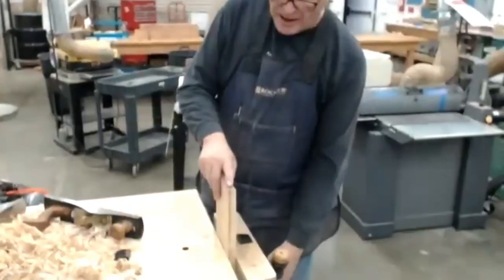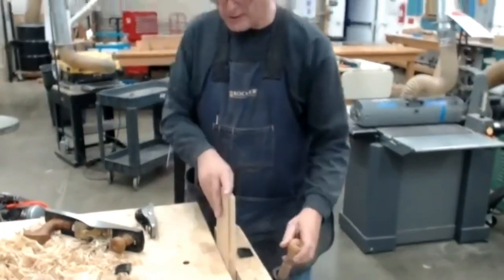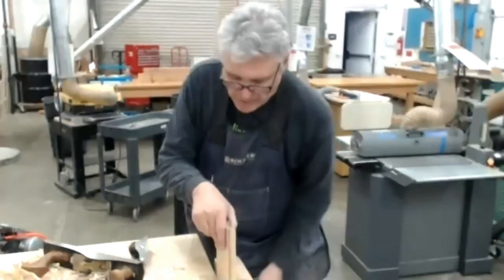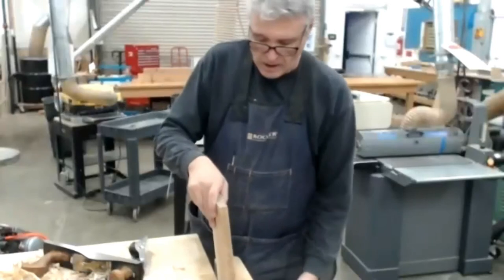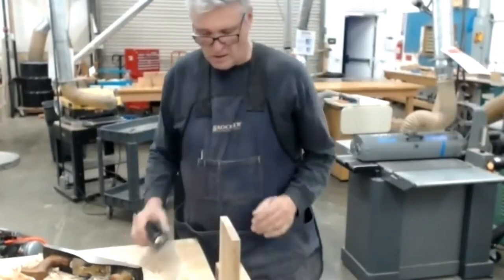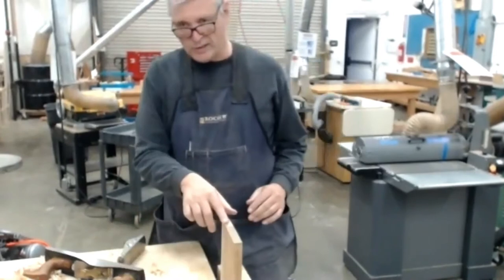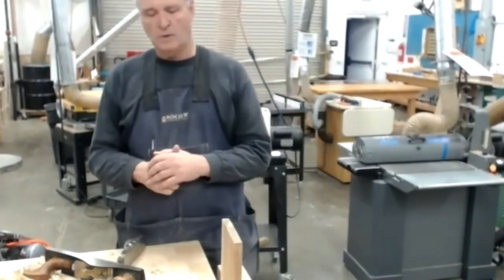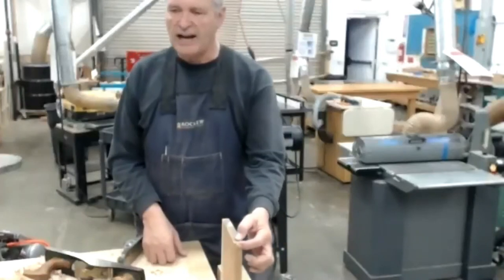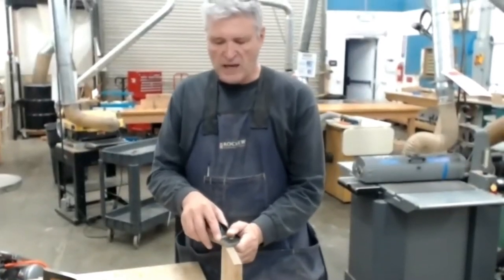Now that I know it's parallel, I still have a little tear-out. I'm going to clamp it down, take three passes here, then turn the board around and take three passes on the other side. Why didn't I go all the way across in one pass? Because you'll rip out the back side — you take the chance of tear-out on the back side. Even with the block plane you still risk tear-out, so take light passes and go from the edge to the center.